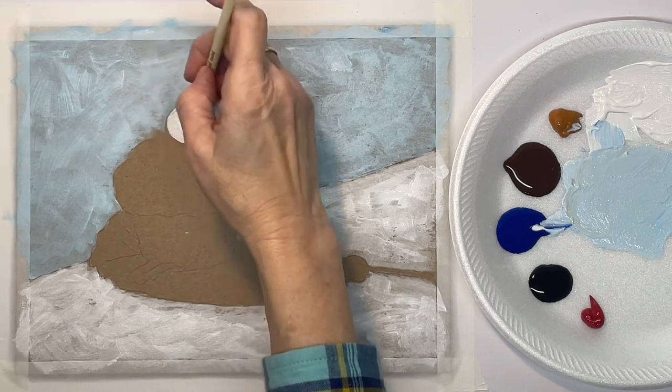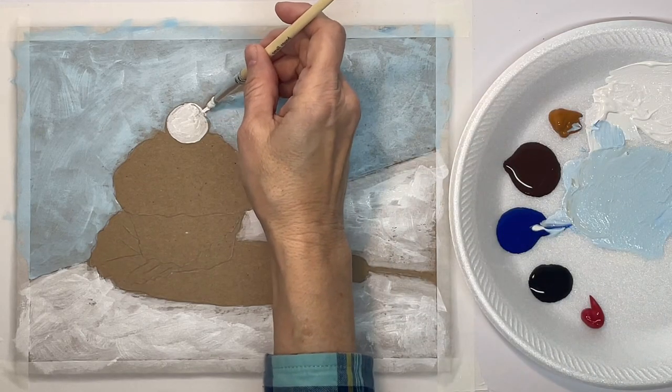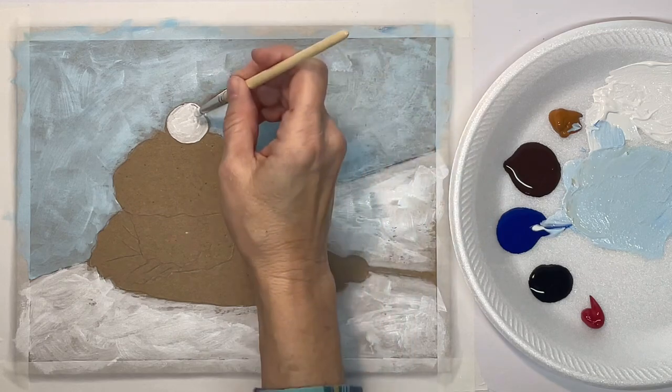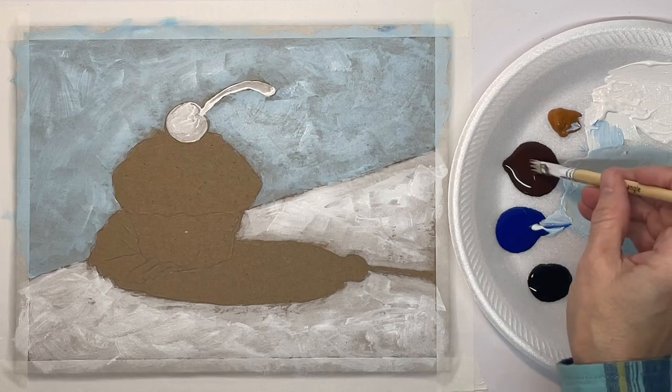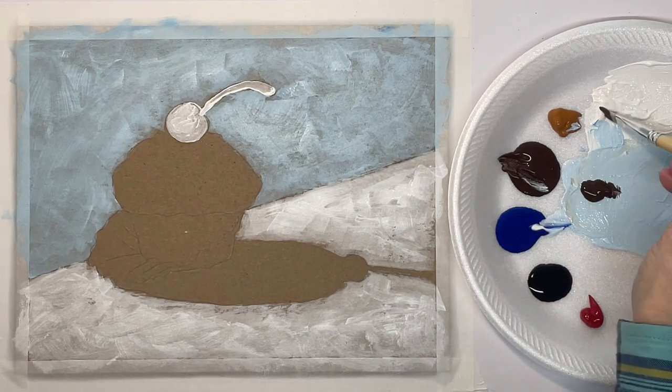Now I want to fill in my cherry with white just so that the colors will show up good against it. I'm just going to let that dry and start on my muffin.